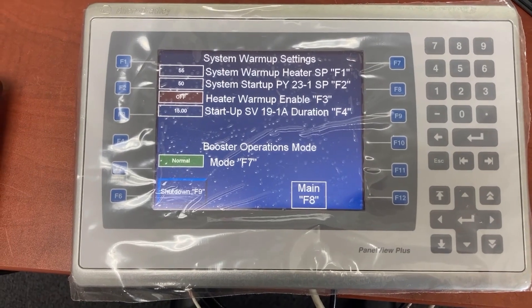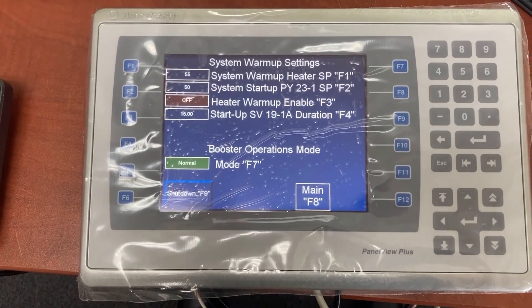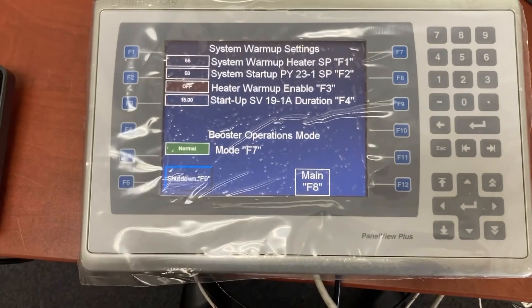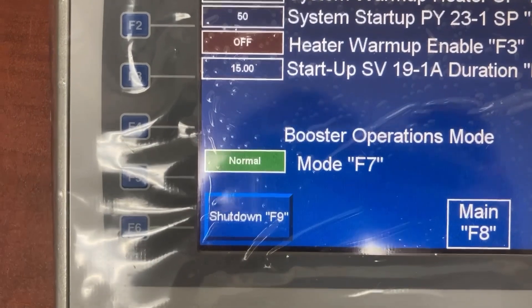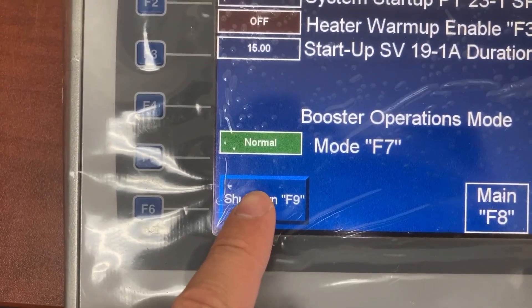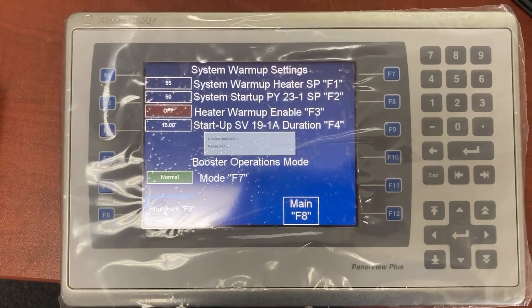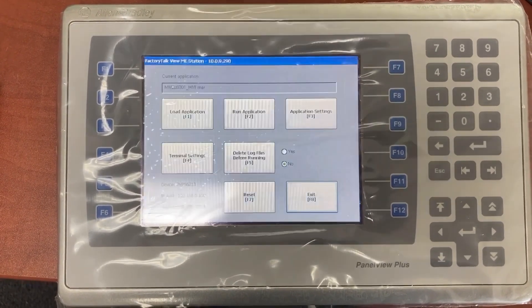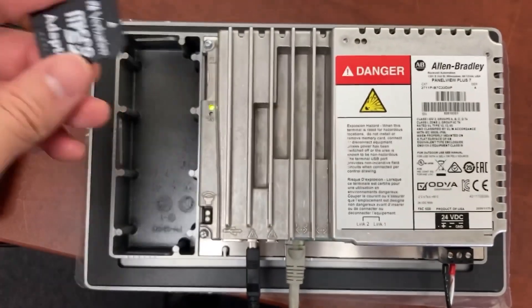For the Panel View Plus 6 or 7, to print HMI screen to PDF and save it to the SD card, first we need to go to the HMI configuration screen, shut down the HMI application, then insert the SD card into the HMI.